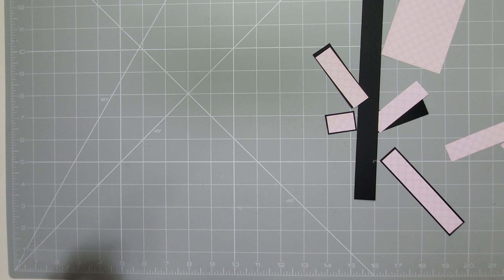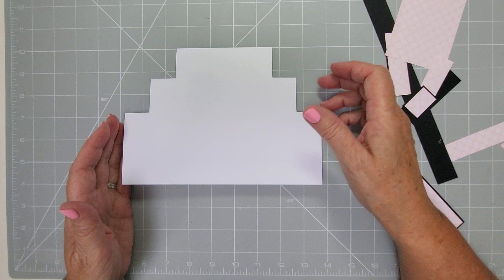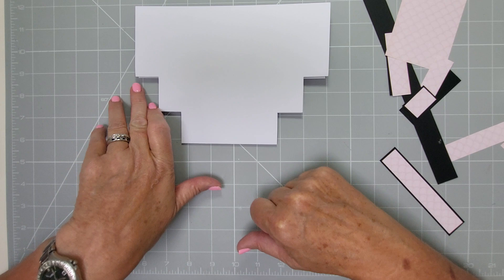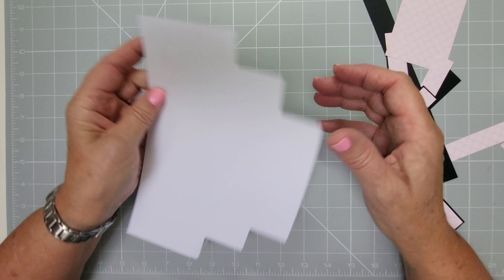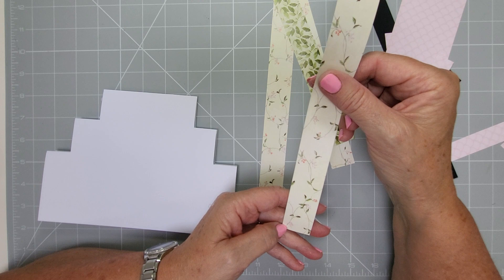Now let's do the easy one. Same principle - make the card exactly the same. Fold it in half, score at five and seven eighths, cut it down to eight and one eighth wide - just taking an eighth of an inch off. Then pop your score blade on at three, cut to the end at one inch in. Two inches in, do four and a half, cut to the end. Same on the other side - one inch, two inch, three, four and a half. Then pull it all together.